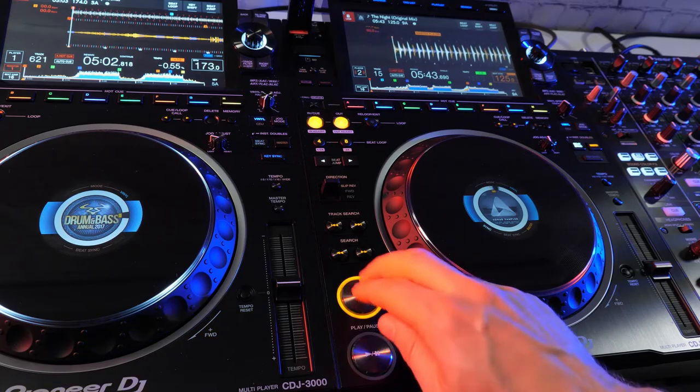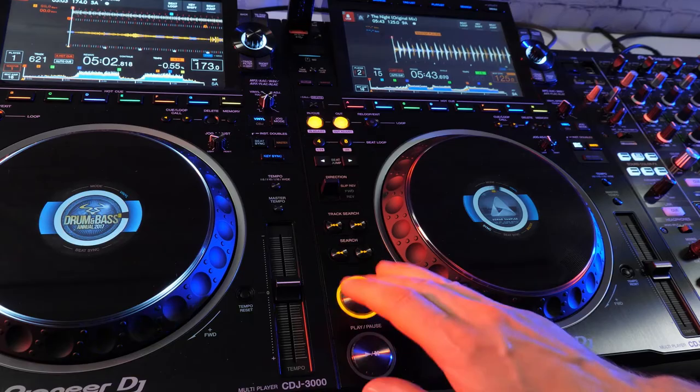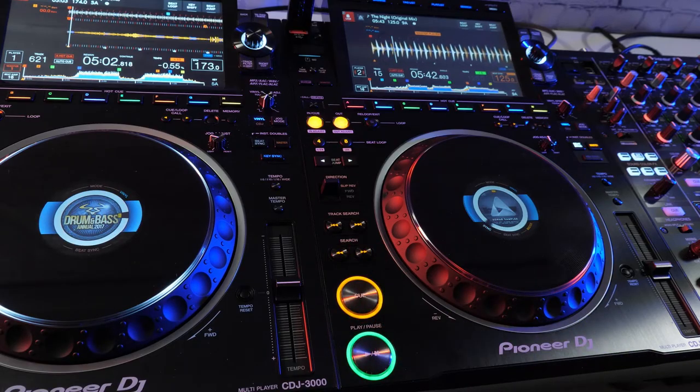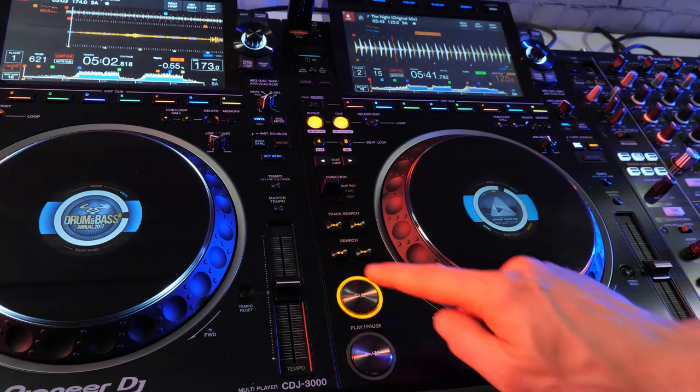The play and cue buttons also get pressed a lot, so like the hot cue buttons, they have also been redesigned to withstand one million presses. Setting the main cue is as simple as moving the jog or pausing the track at the position you want to set the cue, then pressing the cue button.